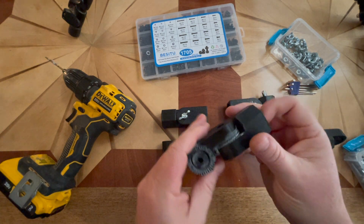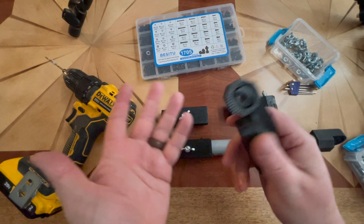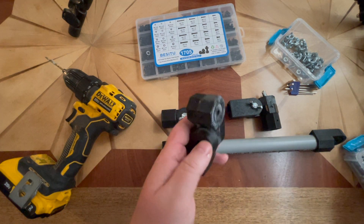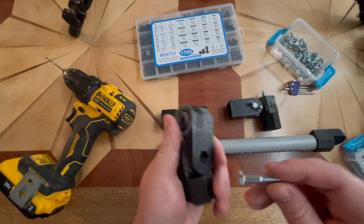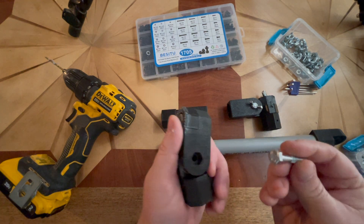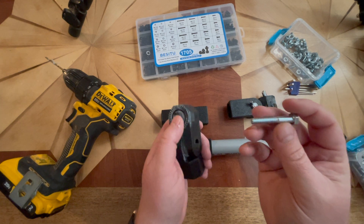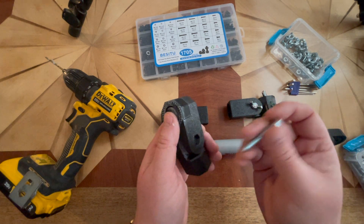It needs to be a bit more than that because of the nature of all the joints in the human body. Just before I forget — all of these are held together with quarter-inch bolts. This is a quarter-inch. I'll put all the measurements in the description. You'll find links down there.